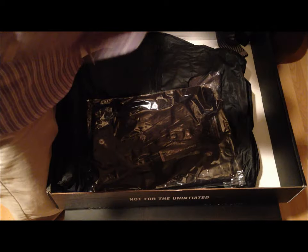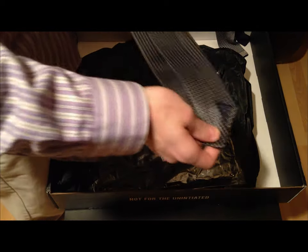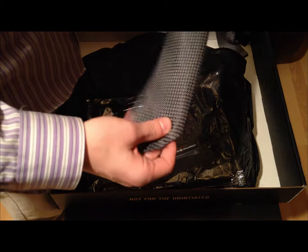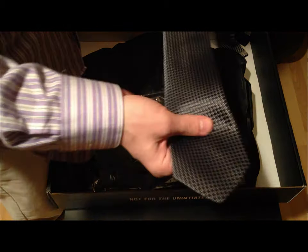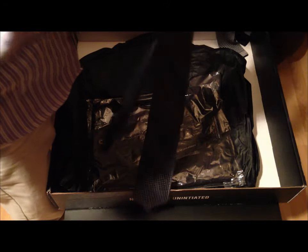And then I got a more traditional tie. It feels very nice — nice thin, light fabric. That's great, awesome.